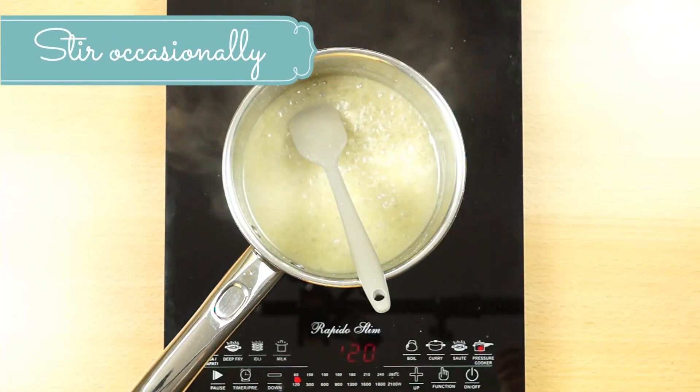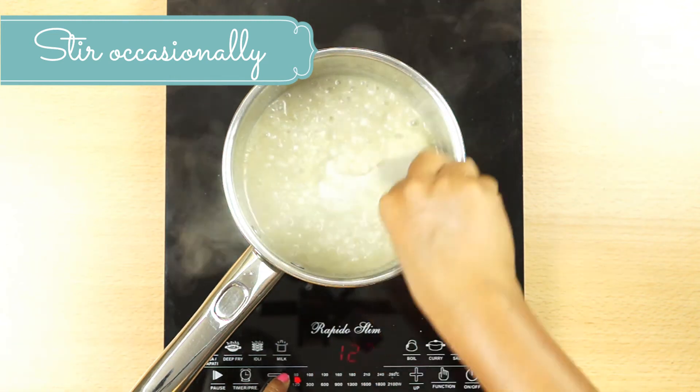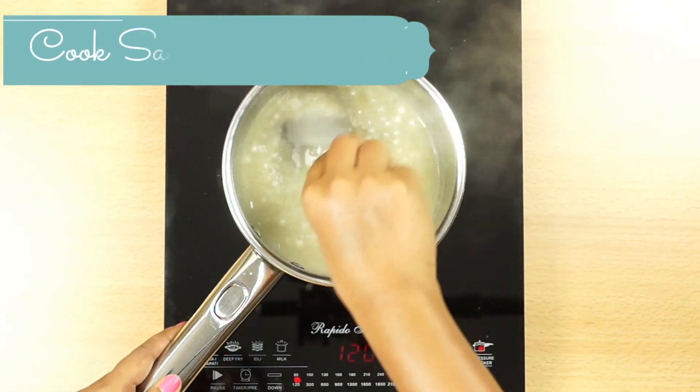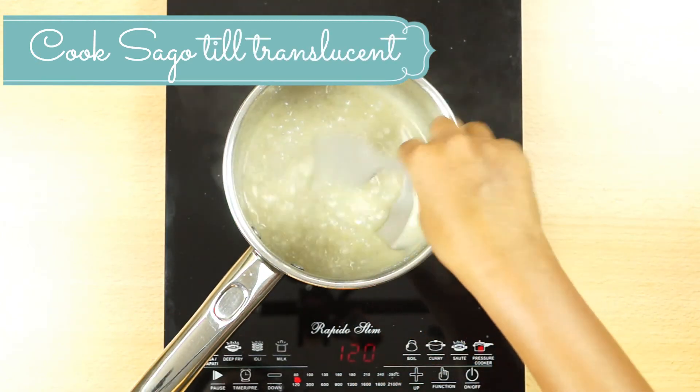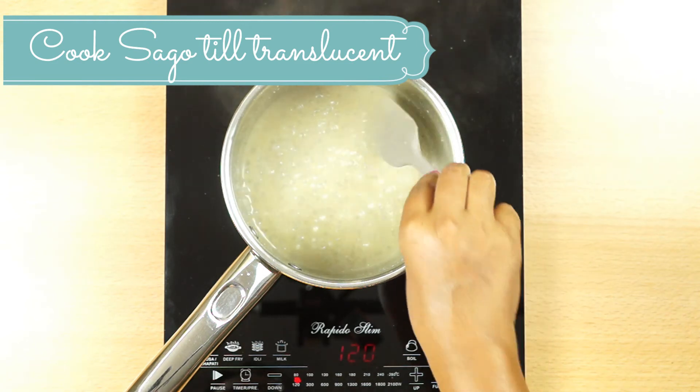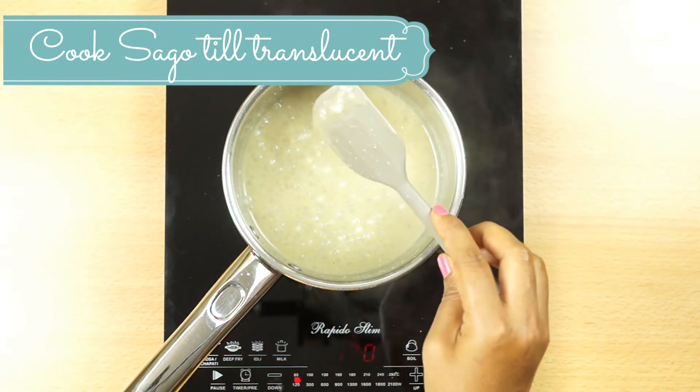It will improve the sugar content and it will add a lot of food from the food. Put the base on the base.